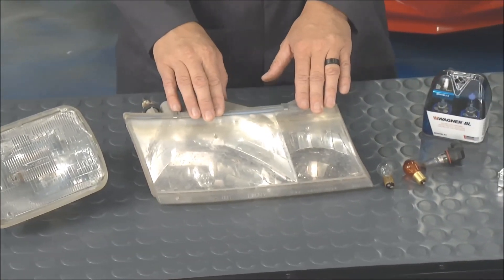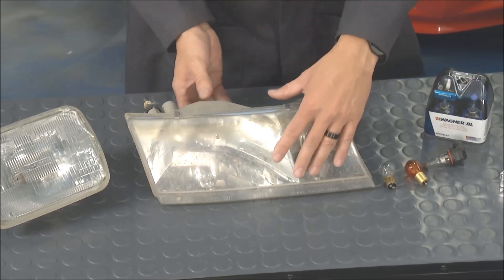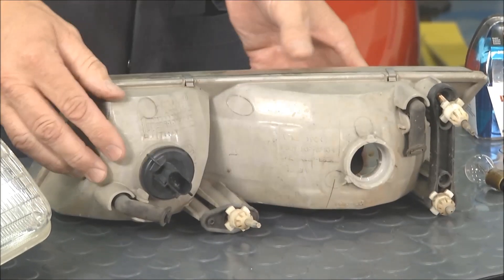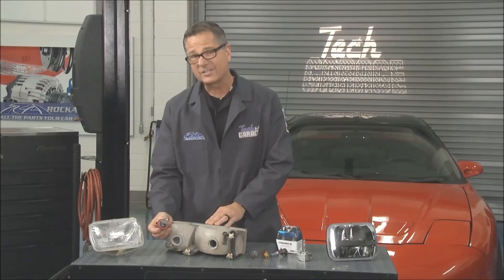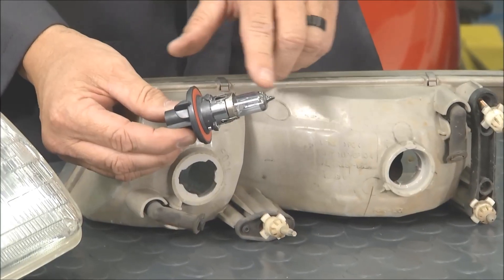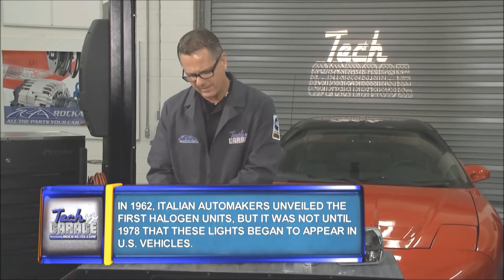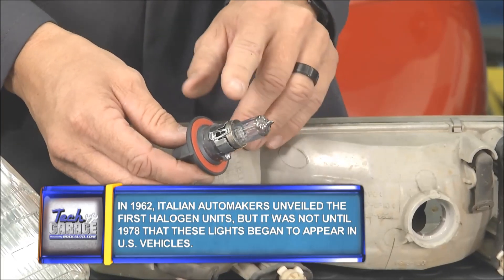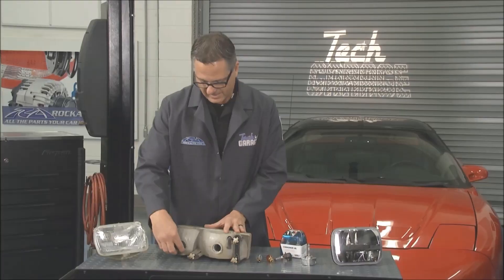Then we stepped up to composite headlamps. This is the one that's actually off of Project M&M — last year we upgraded that to LEDs. If you see the back of this, flip it around, you can actually see the bulb comes out right there. Now this bulb is a halogen bulb. A couple of tips: you don't want to go touching this bulb. The oil gets attracted to it and it shortens the life of the bulb.